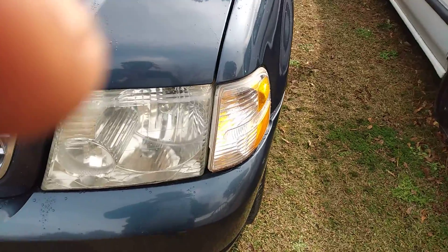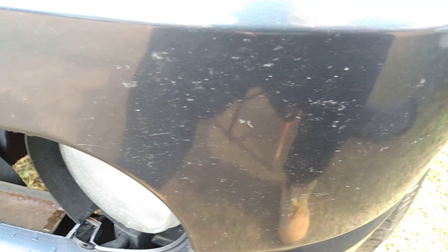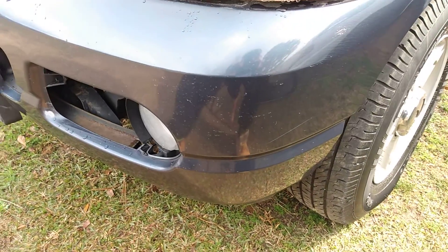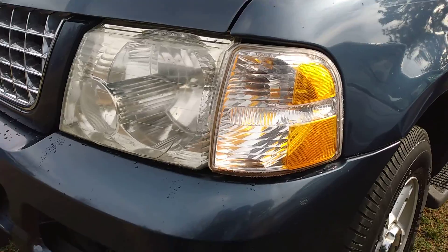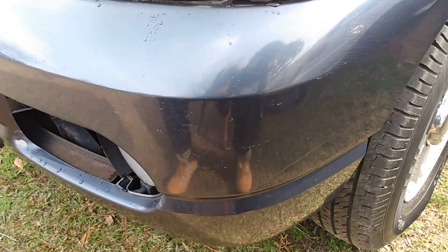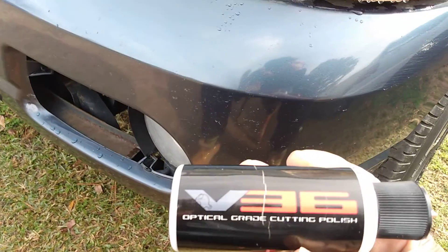When bugs get on your vehicle like this, you want to try to get it off. Look — you can see the bug damage right here. The older couple who had this truck before me, they rode around with bug guts up here too long. When that bug guts get like that it does damage your clear coat. A lot of people probably don't know that — they're just riding with it up there not knowing that stuff is damaging the paint.